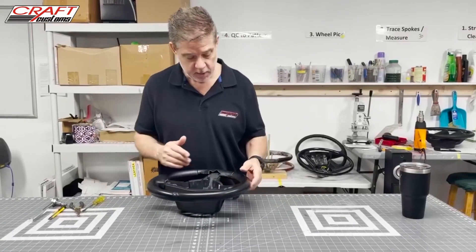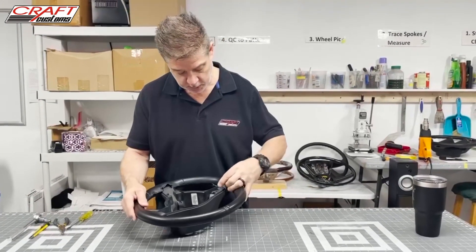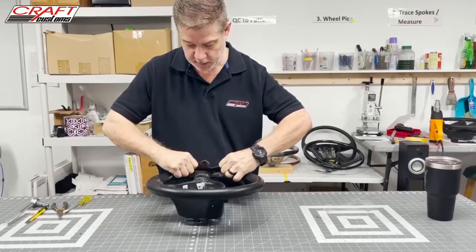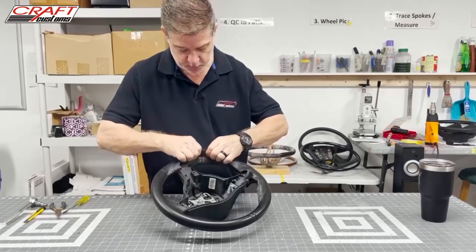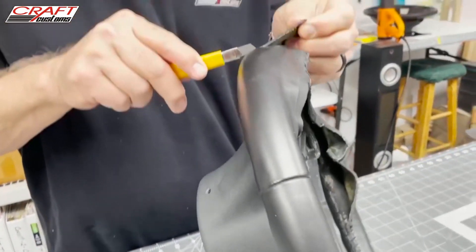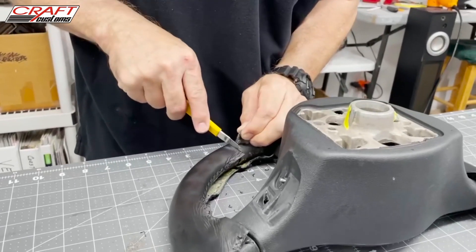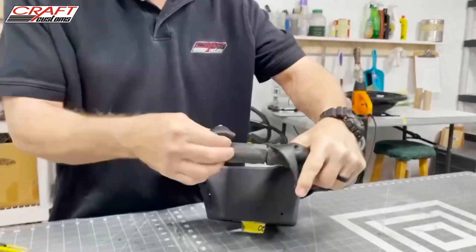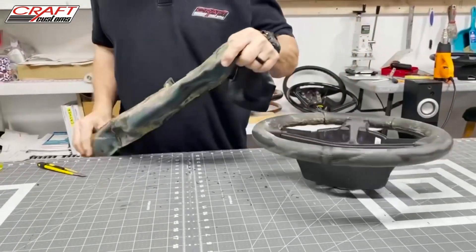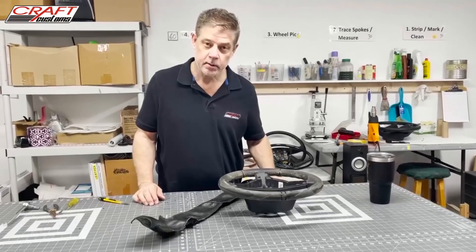The next thing we're going to do is take off the leather cover. I've already carefully removed the stitches holding the leather onto the steering wheel, so it's a fairly simple process to go in and remove the leather. Because we're replacing the leather on this steering wheel, I'm going to go ahead and cut one of the seams where it was sewn together just to make it a little quicker and easier to remove.